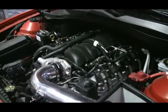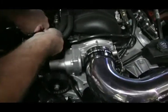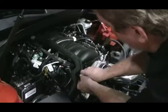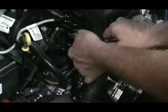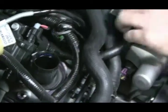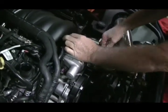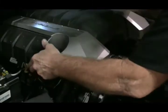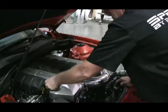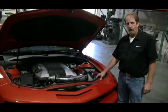Remove the top engine cover. Push down on the clamp and remove the tube. Put the hose back in where you removed it. Swing it around. And that is it. There we have the 2010 Camaro cold air intake from Spectre Performance.